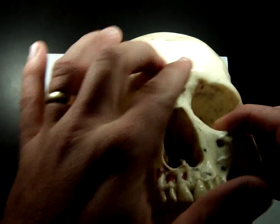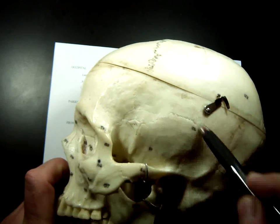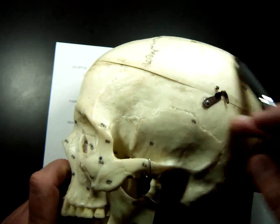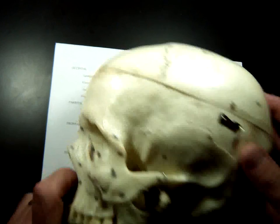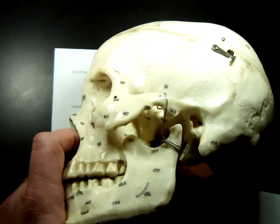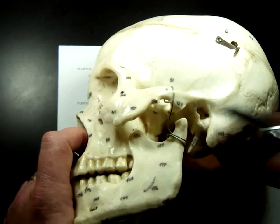Now we're going to turn to the side where your temple is. There's a bone called the temporal bone right here, bordered by the squamous suture next to the parietal bone. There are a few features on this one you need to know. First is the external auditory meatus — auditory means listening, and meatus is a word for hole or canal. Your ear hole is your external auditory meatus, and that's what sound travels into to hit your eardrum.